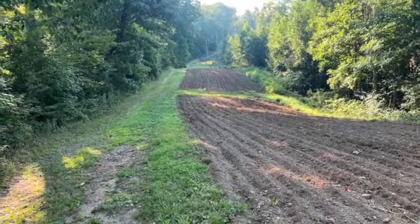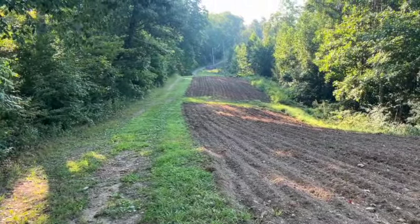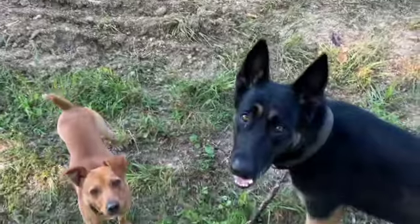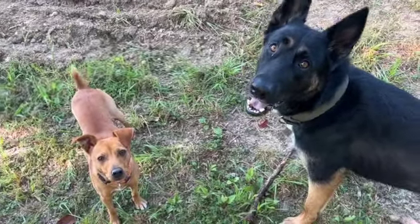We're planting for the spring planting of corn and stuff like that next year. By the end of this month or beginning of next month I'll probably start planting in this one. All right kids, what do you think? You've got a stick - you want me to throw it?